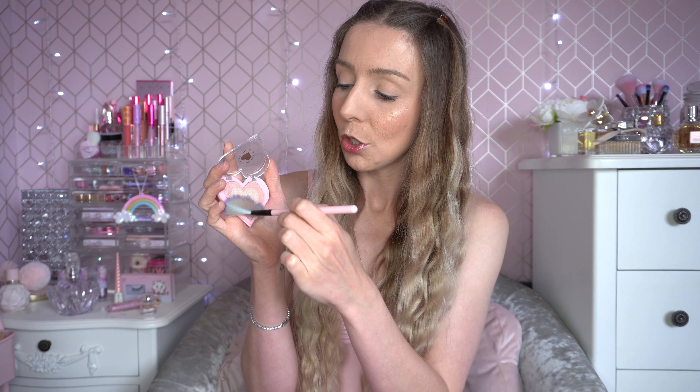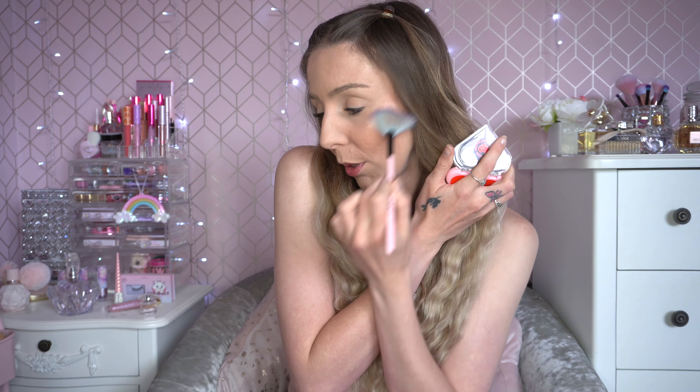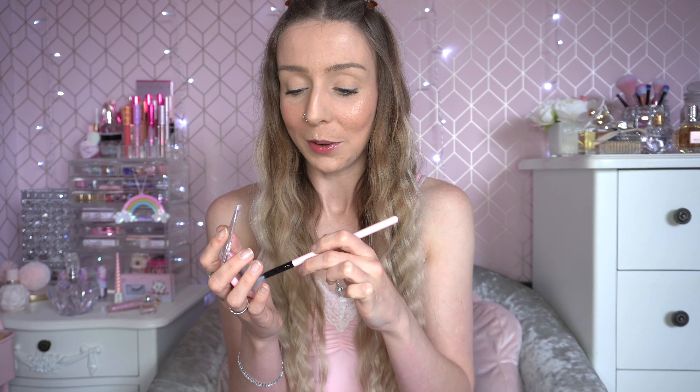Next up is the Love Triple Pink Highlighter from the limited edition Primark and iHeart Revolution range. Normally with this little heart I just swirl my fan brush round and run back and forth like that. It is a very nice looking highlighter — one of my favourites of the year so far. I think it was £3.50 and it's really cute. I'll pop some on my forehead as well.